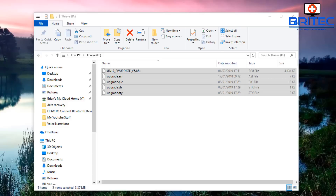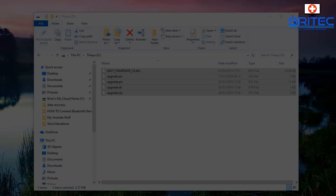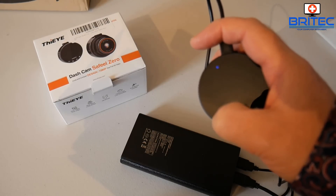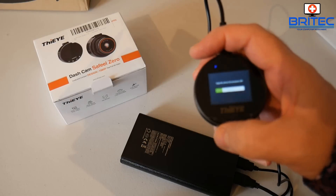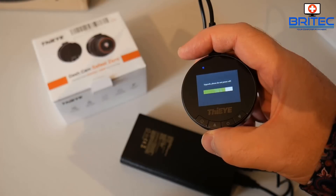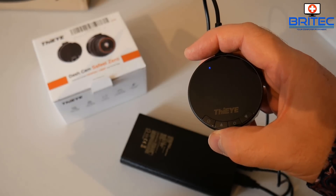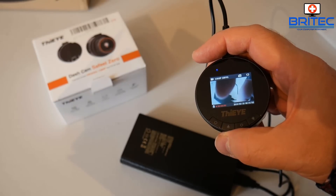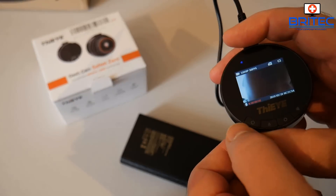I need to unplug the USB from the computer, take the micro SD card out, and put it back into the dashcam. Once I plug it in and power the dashcam on, it will automatically start upgrading the firmware. It will then boot the system up, and as you can see, we now have the very latest firmware on this dashcam.